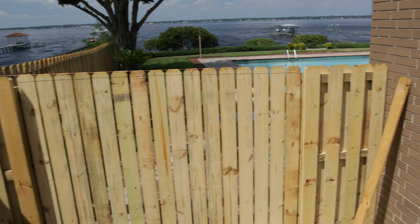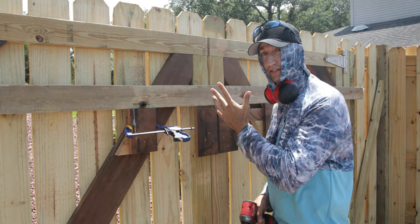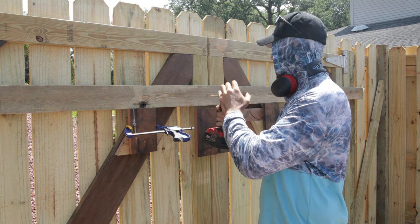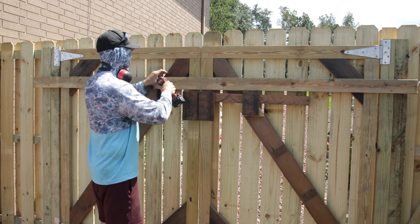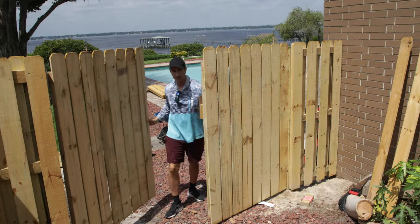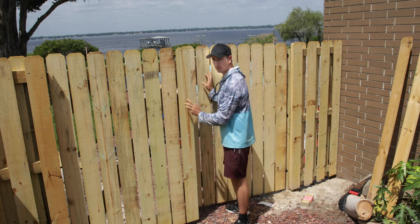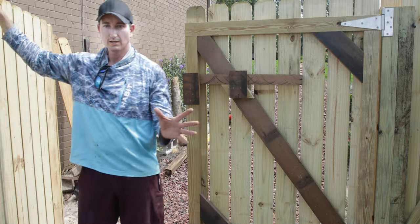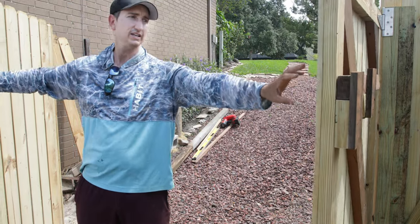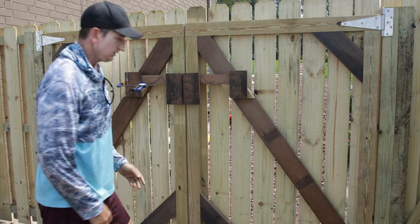Now we've cut the gate loose. Moment of truth — I'm going to take out the screws that are supporting the gate. Hopefully it doesn't sag. I'll put a line here to see if it's going to move. This side is free and it didn't move. Now it's flopping loose — looks like it's handling the load okay. The door opens like this. Open both sides — no sagging. I'll close it and slide the brace bar across, and we're closed.